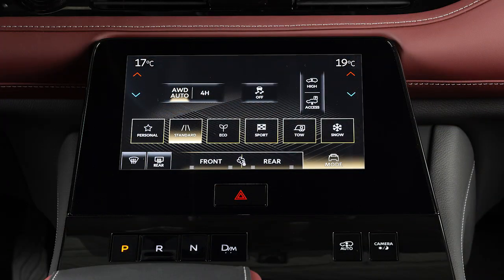VDC should remain on when driving, except when freeing the vehicle from mud or snow. To enable or disable the system, touch the mode key, then touch the VDC off switch to turn the system on or off.